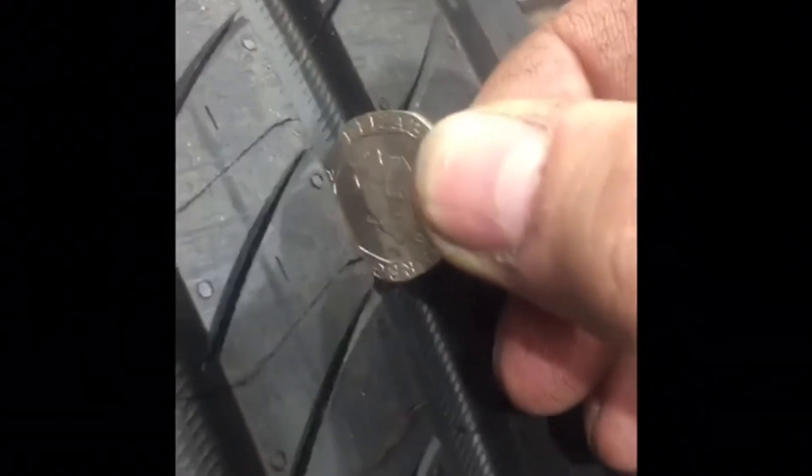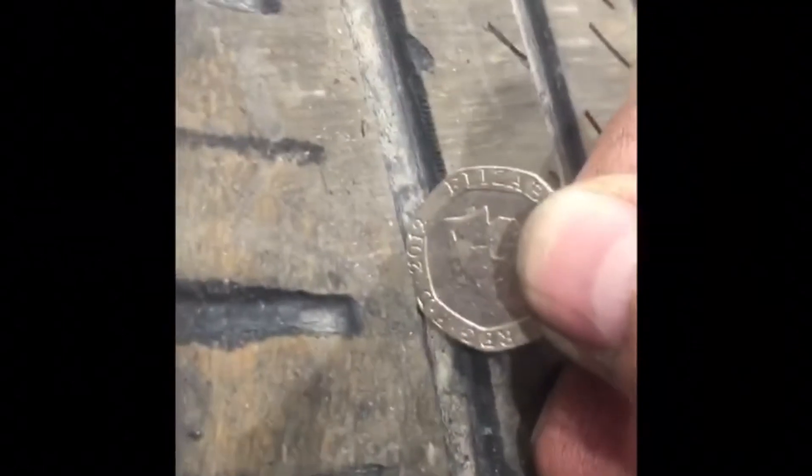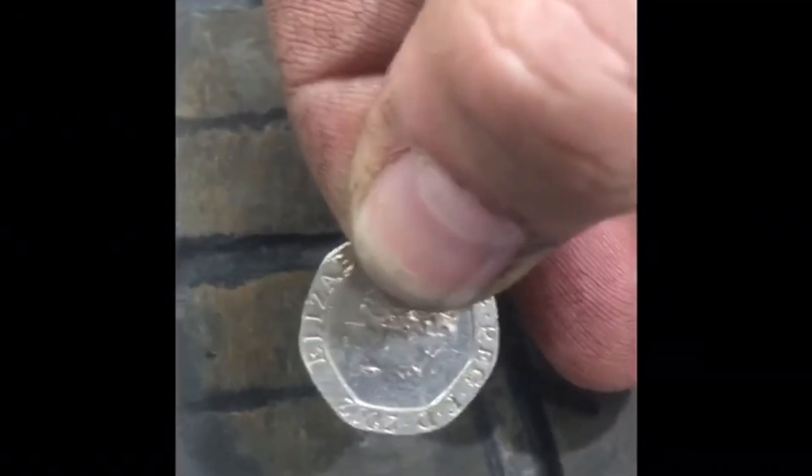This is a brand new tire — I'll compare it by showing you against the 20 pence piece. As you can see, there's plenty of life there. If you move over to a tire that's worn and put the 20 pence piece in, as you can see it's worn quite badly. Everyone should have one of these at home to check with.